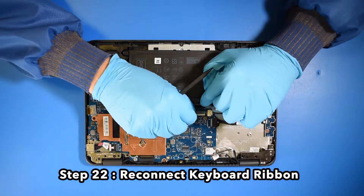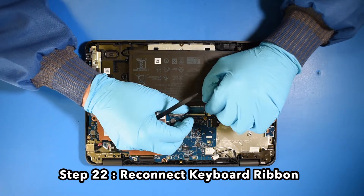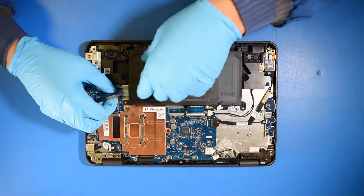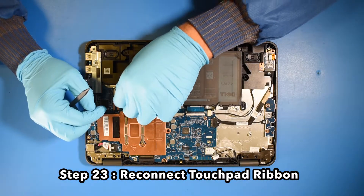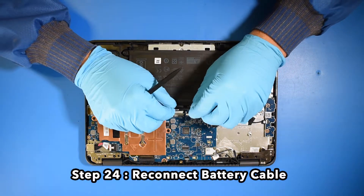Step 22. Reconnect the keyboard ribbon. Step 23. Reconnect the touchpad ribbon. Step 24. Reconnect the battery cable.